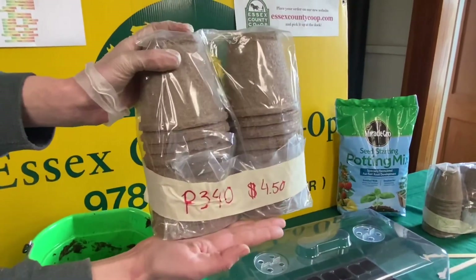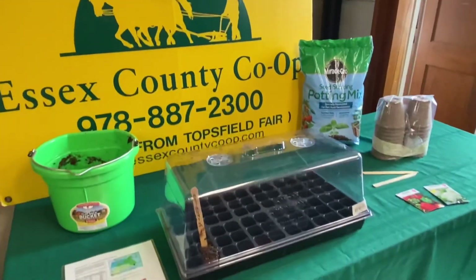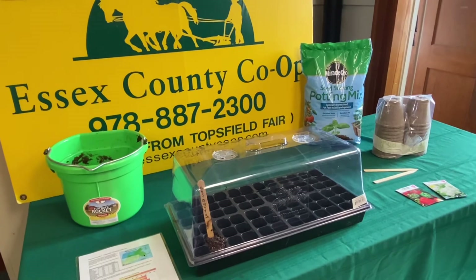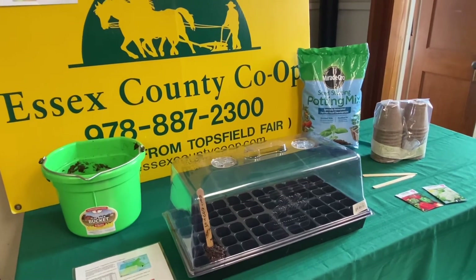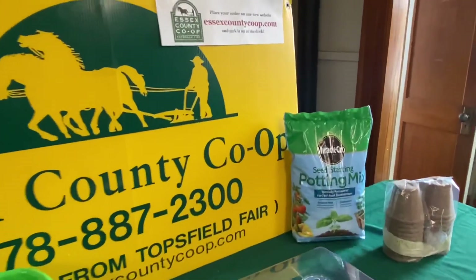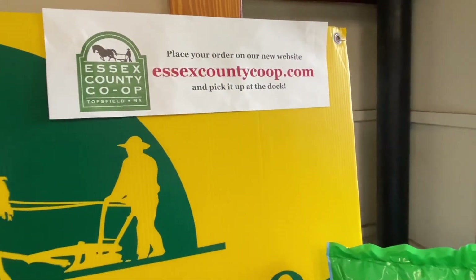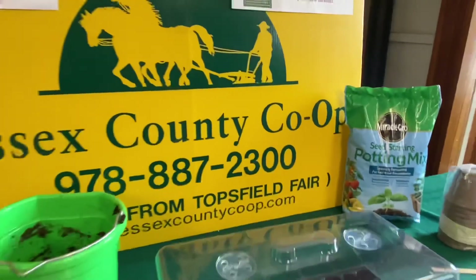Remember to have fun starting your seeds — it is a rewarding project for one and all. Make sure to stop by the Essex County Co-op for all your seed starting supplies, or check out our new site EssexCountyCoop.com. We'll see you next time.